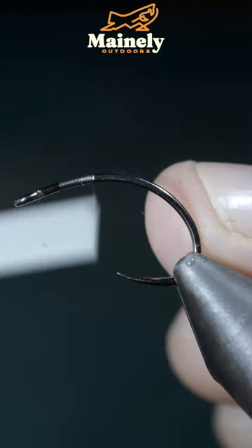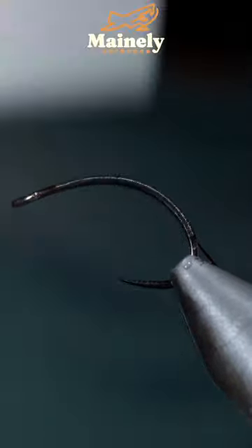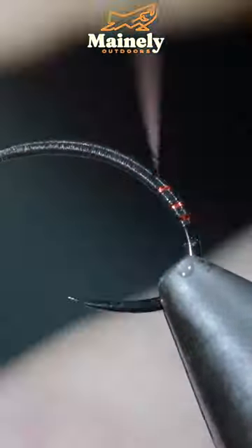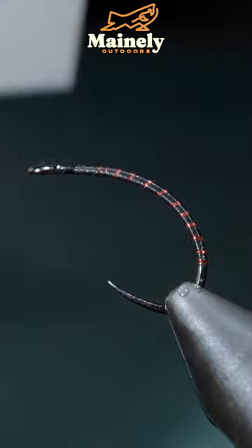This is an extremely beautiful and highly productive fly pattern. We'll start off with some red crystal flash, secure it to our hook shank, wrapping back up towards the head of our fly. At which point we'll grab our crystal flash, wrapping it forward, secure and snip your excess free. Then bring our thread forward.